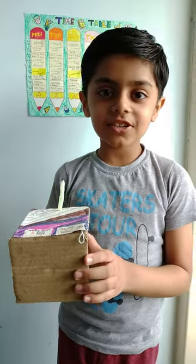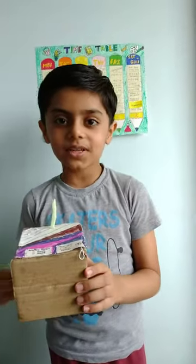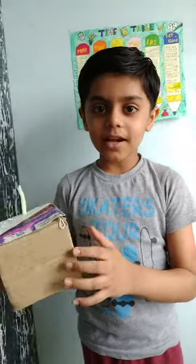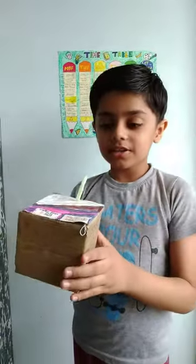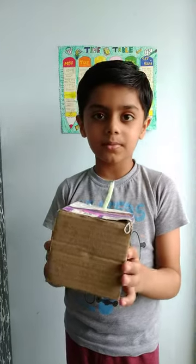Good morning friends and teachers. My name is Praka Thaku and today I am going to tell you about my dishwasher — how it works. I made this dishwasher with my mother's help.